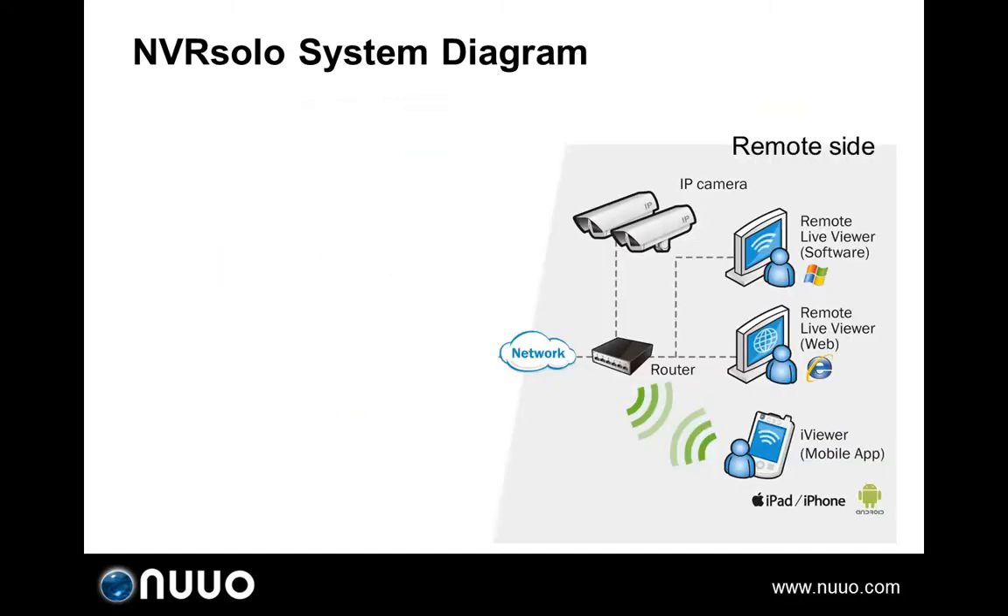Unlike most DVRs, NVRSOLO possesses remote accessibility. Users are able to configure live view and playback via web browser by keying the IP address or logging into EasyNuo. EasyNuo is designed to truly simplify the process of establishing internet access to the NVRSOLO system. It eliminates the need to set up port forwarding and firewall security. For more information, please refer to the EasyNuo video.